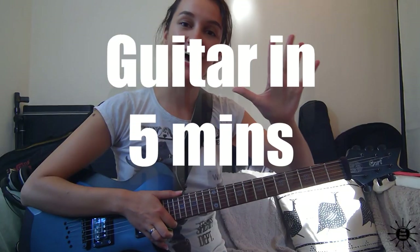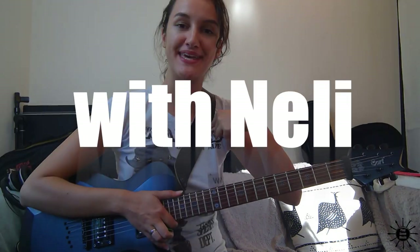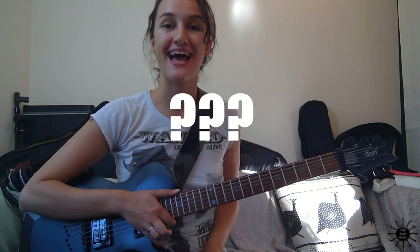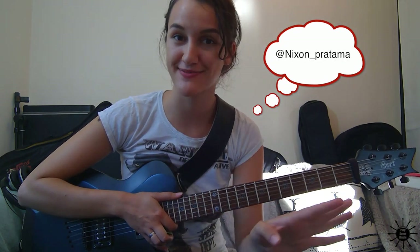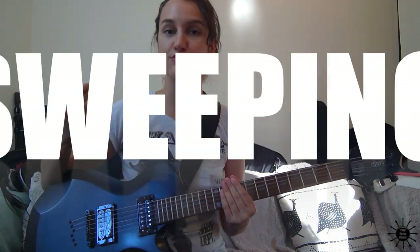Hey guys and gals, welcome to the first ever Guitar in 5 Minutes — by me anyway. I don't know, maybe somebody else did it already. As requested by Nixon Pratama — sorry if I'm mispronouncing that — I will show you the basics of sweeping.